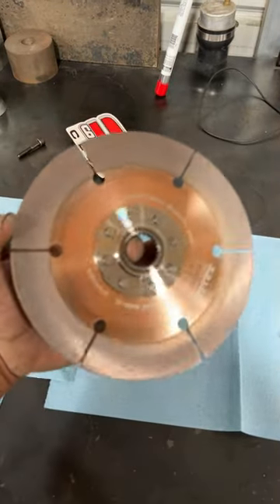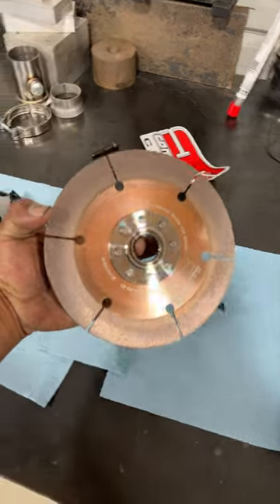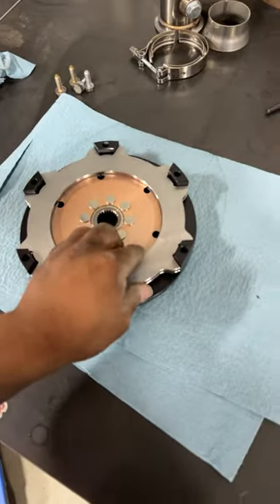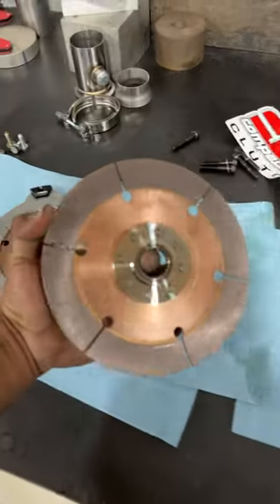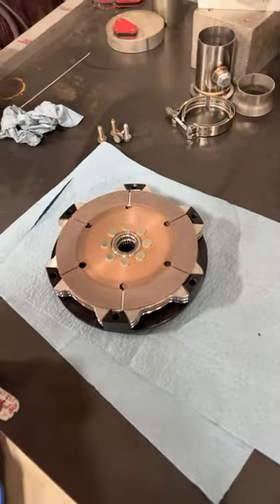The second piece is going to be the actual disc, and it says on this side right here 'transmission side of disc,' so this will go towards the transmission. For these floaters, it doesn't really matter how it goes — it just goes on like that. Then rinse and repeat: transmission side of disc, the next floater, and transmission side of disc towards the trans. Just like that, and that's how it goes together.